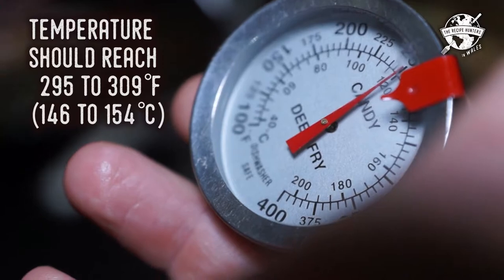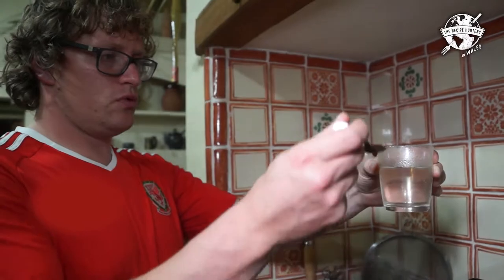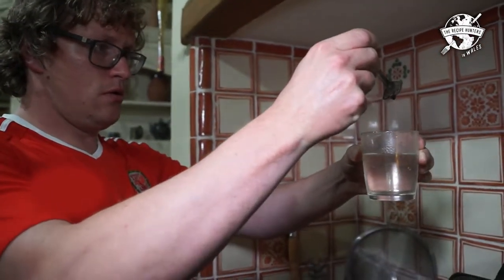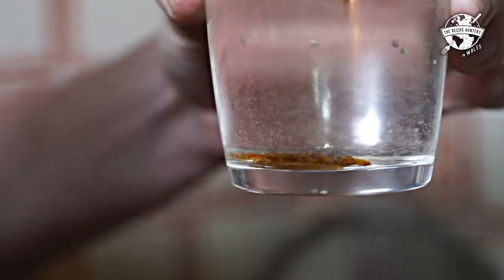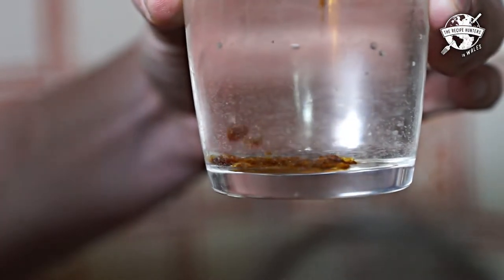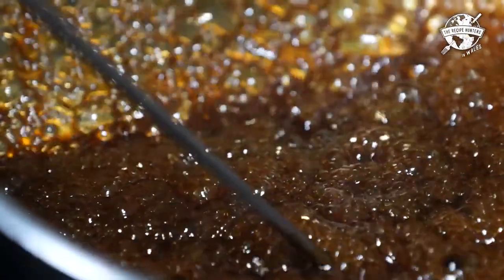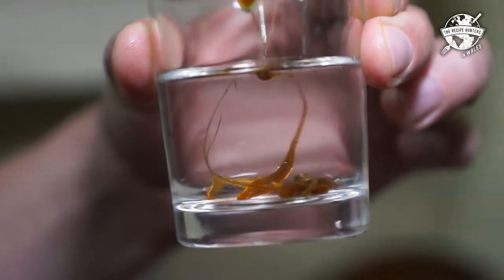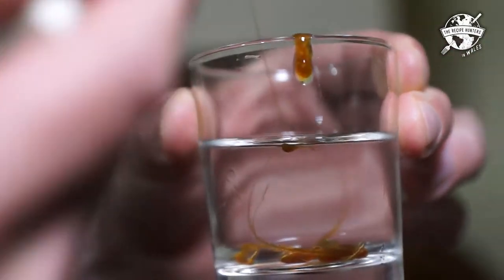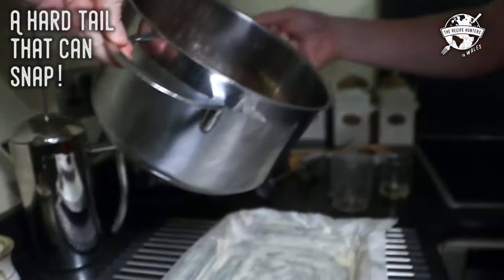Put a thermometer in. My nan didn't use a thermometer — she used the glass method. Basically you get a curve off on the spoon and drop it in water. What you're looking for is when it hits the water, it'll form a strand. Those soft discs — that's no good. What you want is a hard tail. Once I got it out of the water, it should be hard like this. Give it a snap — that's how we know it's ready.